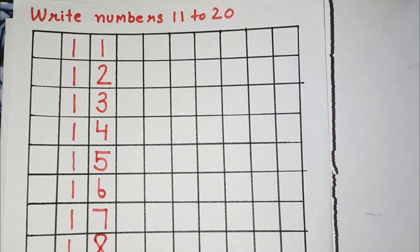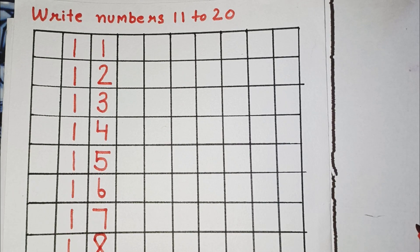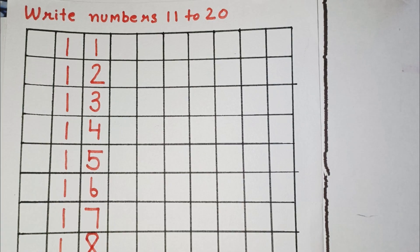I hope this video will help you to write numbers from 11 to 20. In the next video, I will teach you how to write numbers from 21 to 30. If you like my video, then please like and subscribe my channel. Meet you again in the next video. Till then, goodbye.